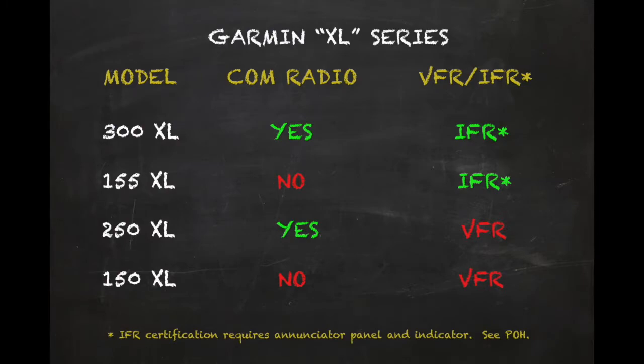The Garmin 300XL is the flagship product in a family of moving map GPS comms introduced in the early 2000s. For aircraft equipped with an annunciator panel and indicator, the 300XL can be certified for IFR en route, terminal, and approach operations. As a non-WAAS receiver, however, vertical approach guidance is not available.